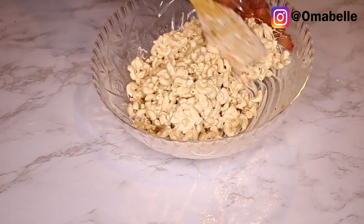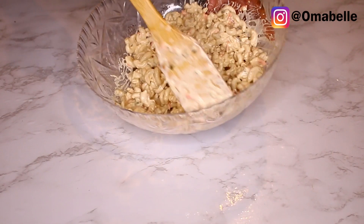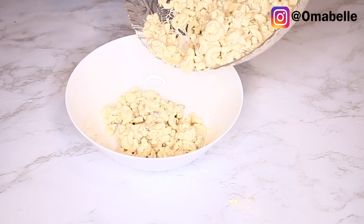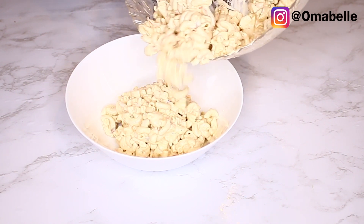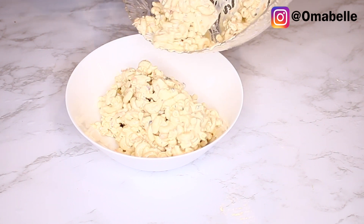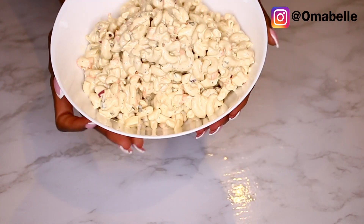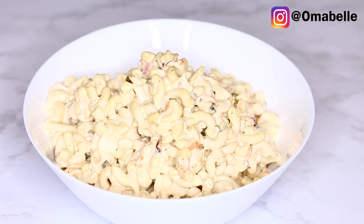If the cream isn't enough, just go ahead and add more. Some people like to use milk, or even dried cranberries — it all depends on you. But this is exactly how I like to prepare mine, and as you can see it just looks so good, it looks amazing. I hope you all enjoyed this very simple, quick meal you can make for your family.